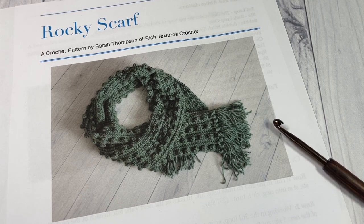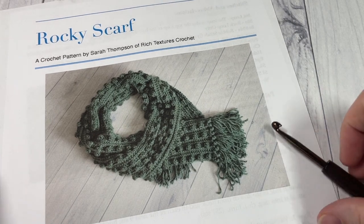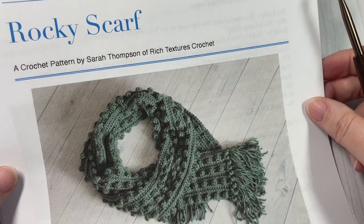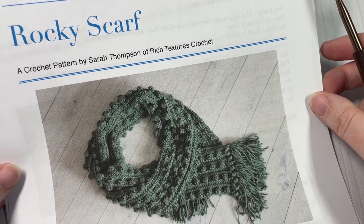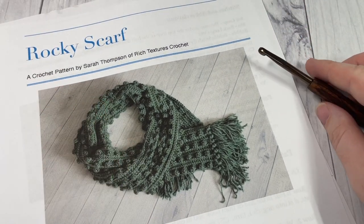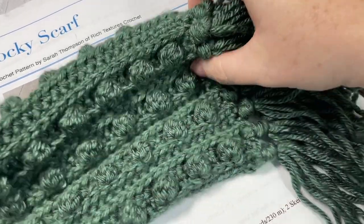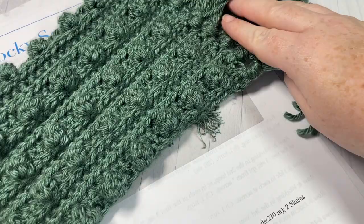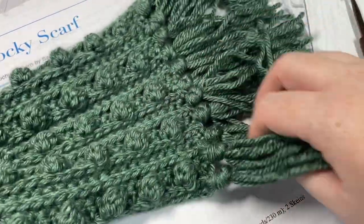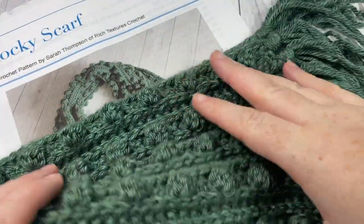Hello everyone, I'm Sarah of Rich Textures Crochet, and welcome. Today we're going to learn how to crochet the Rocky Scarf. This scarf was designed to complement the Rocky Beanie, which can also be found here on my YouTube channel and on richtexturescrochet.com. This is a very textured scarf worked using a variety of bobble stitches, which I absolutely love. There's lots and lots of texture in this scarf, and it is an easy pattern to work.